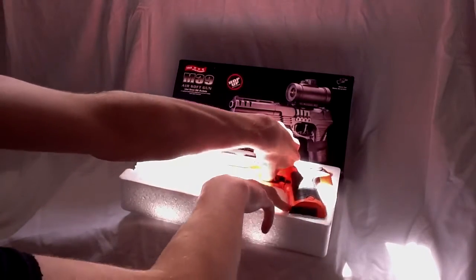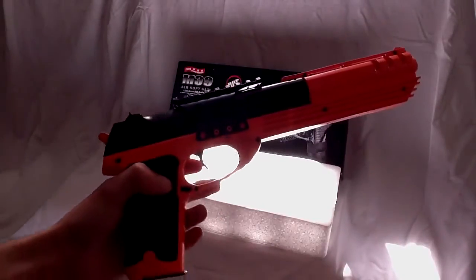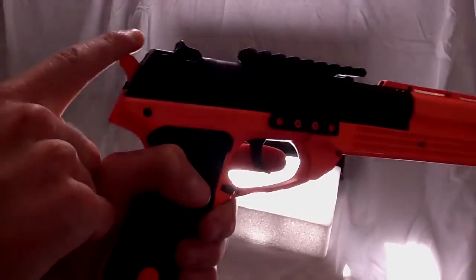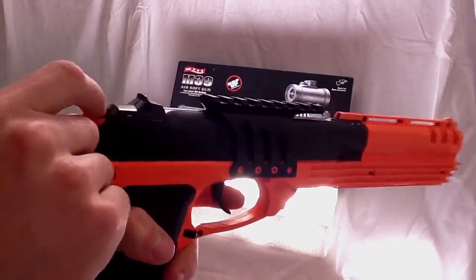The gun is absolutely massive. The handle is very comfortable, nice to hold. The trigger is nothing special. It has a talking spring back.